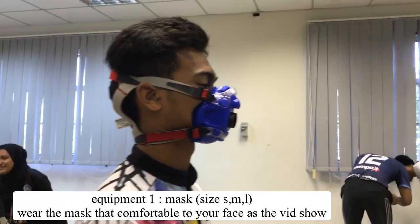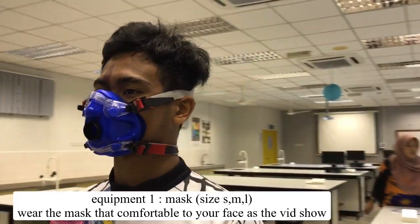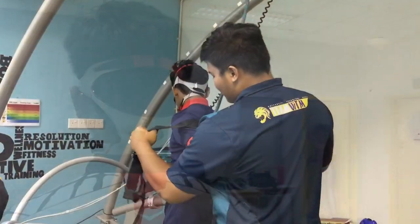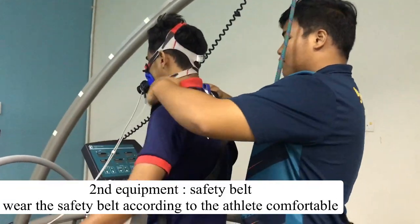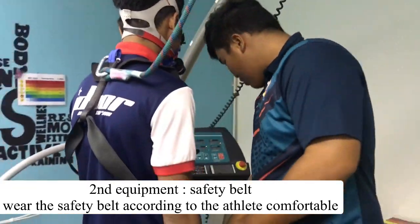This is the first equipment — the mask. Choose the right size of mask, as shown in the video, and wear it properly. This is the second equipment — the safety belt. Wear the safety belt according to the athlete's comfort.